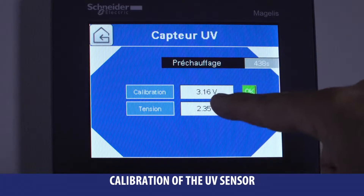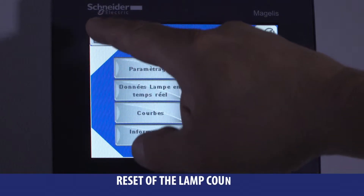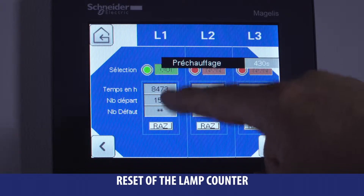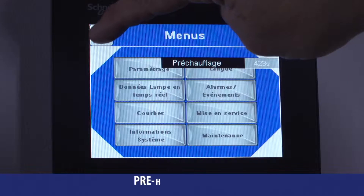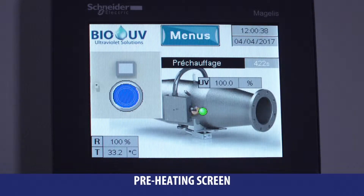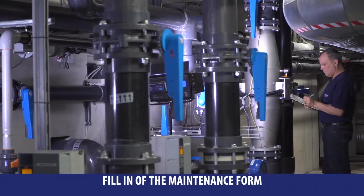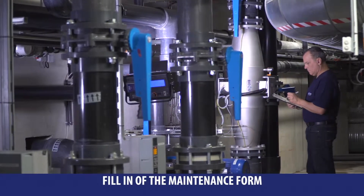When you have changed the lamp, you must reset the counter through the menu system information. The automatic power regulation of the lamp will start after 10 minutes of preheating, and the blinking blue light will turn into a fixed blue light. After each intervention, do not forget to fill in the maintenance form from the guidebook.